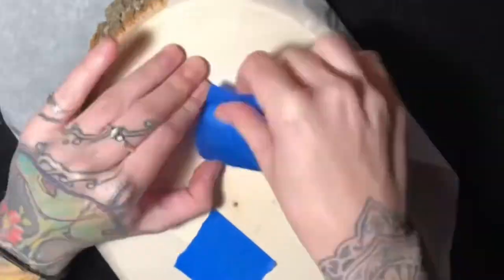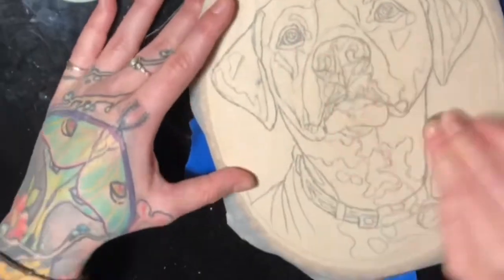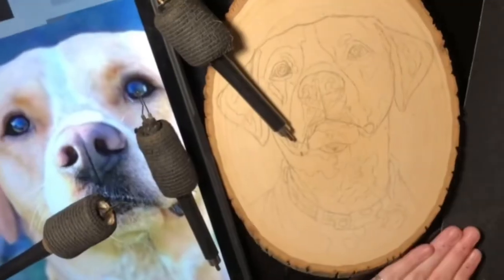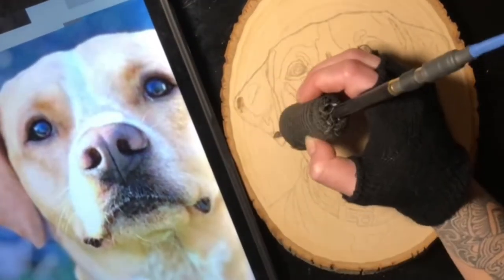The first step to doing a dog portrait is applying my stencil. If you want to see a more in-depth tutorial on how I create and apply my stencils, I will put a link in the description. Next I just went in with a pencil to fix up a couple of areas here and there.